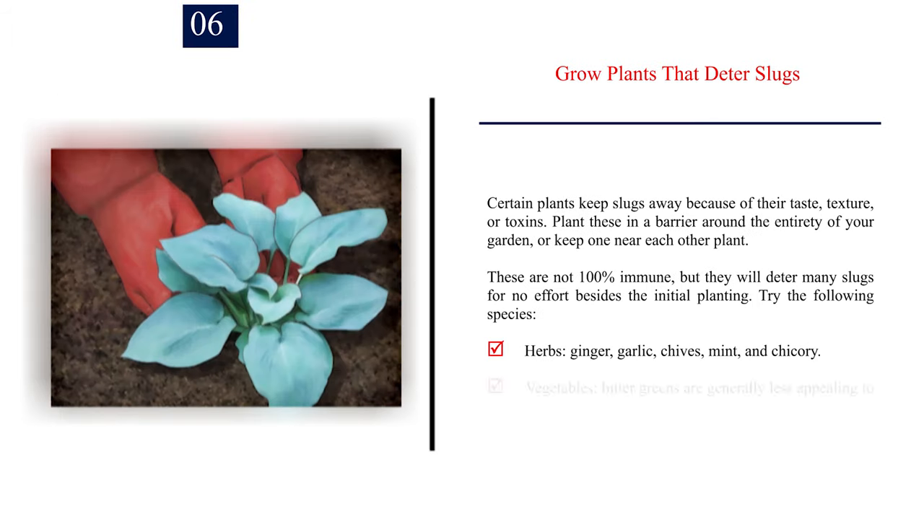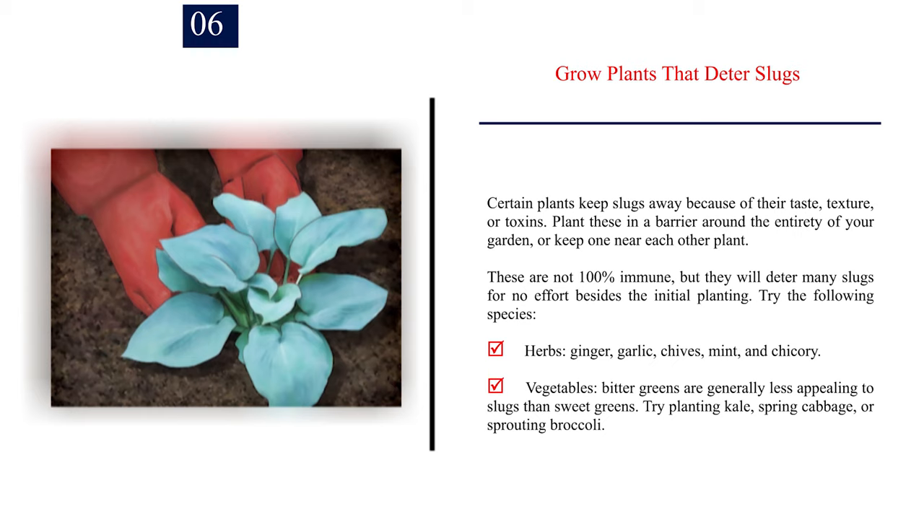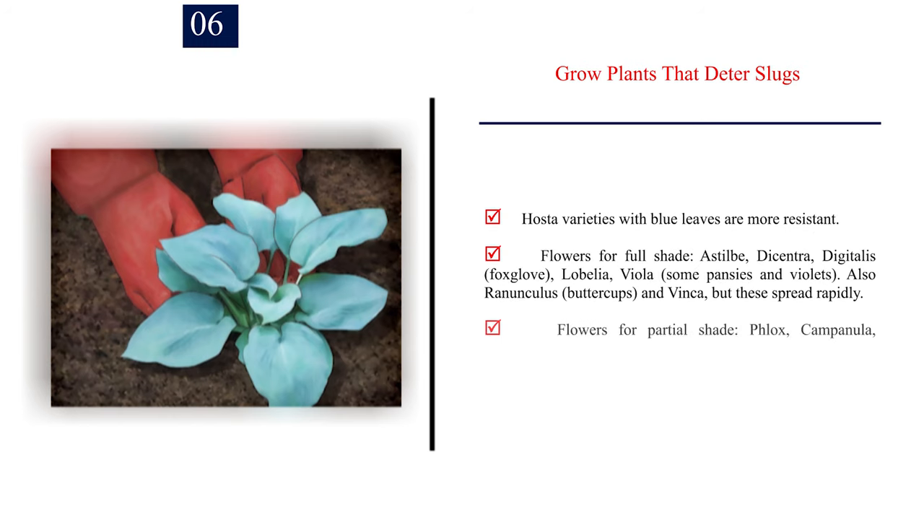Number 6: Grow plants that deter slugs. Certain plants keep slugs away because of their taste, texture, or toxins. Plant these as a barrier around your garden or near each other plant. Try herbs such as ginger, garlic, chives, mint, and chicory. For vegetables, bitter greens are generally less appealing to slugs — try kale, spring cabbage, or sprouting broccoli. Hosta varieties with blue leaves are more resistant. Slug-deterring flowers for full shade include astilbe, dicentra, digitalis, foxglove, lobelia, viola, some pansies, and violets — also ranunculus, buttercups, and vinca, though these spread rapidly. For partial shade, try phlox, campanula, hemerocallis, and mentha, though mentha spreads rapidly.